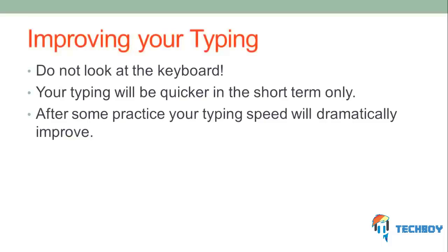The first step you need to take in learning how to type without looking at the keyboard is not to look at the keyboard. It's going to be really tempting to look, as it makes you think you're typing faster, and it might at first, but keep your eyes on the screen. After a while, your typing will be much faster if you don't look at the keyboard.